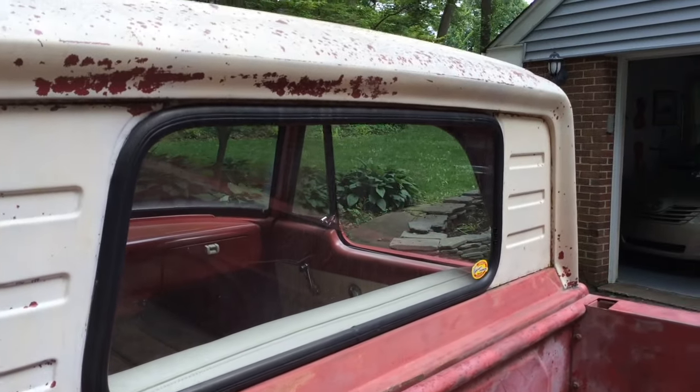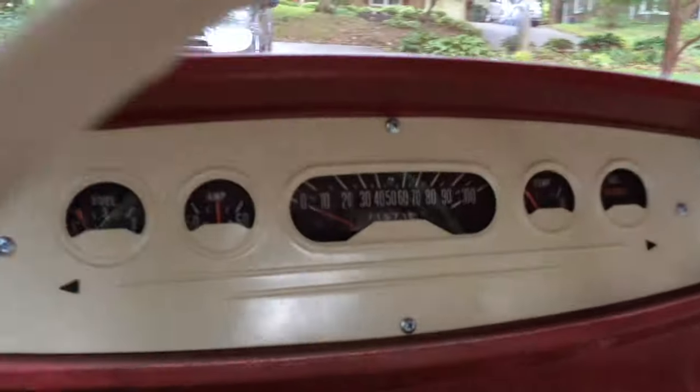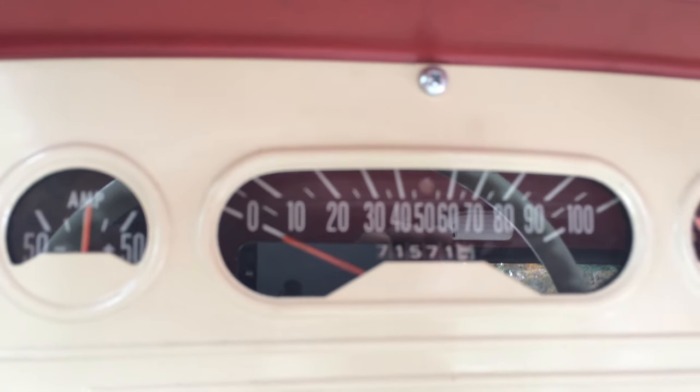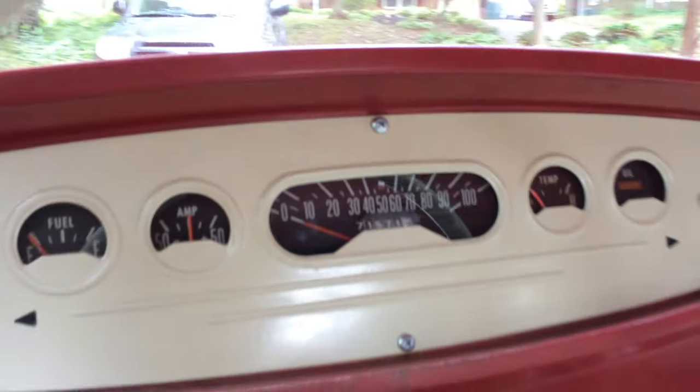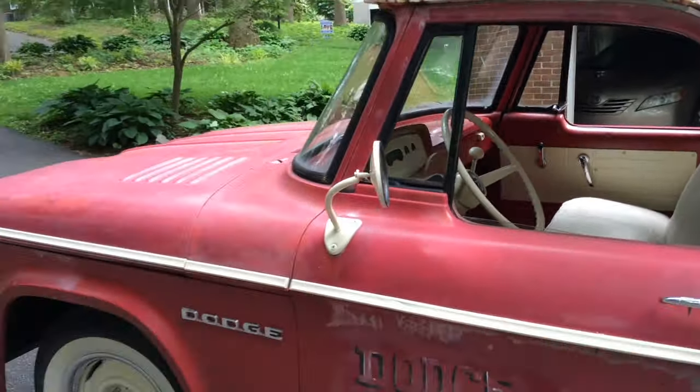The engine is a slant six. It has about 70,000 — 71,000 miles on it, which I think are original. It's just a pleasant driving truck.